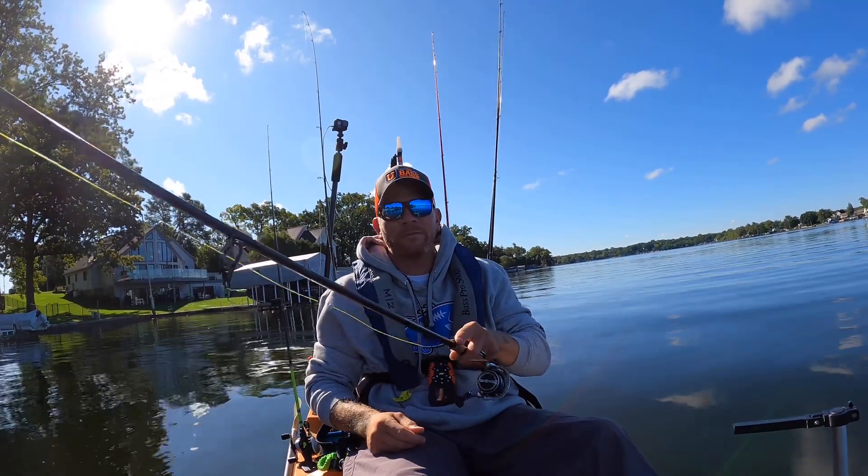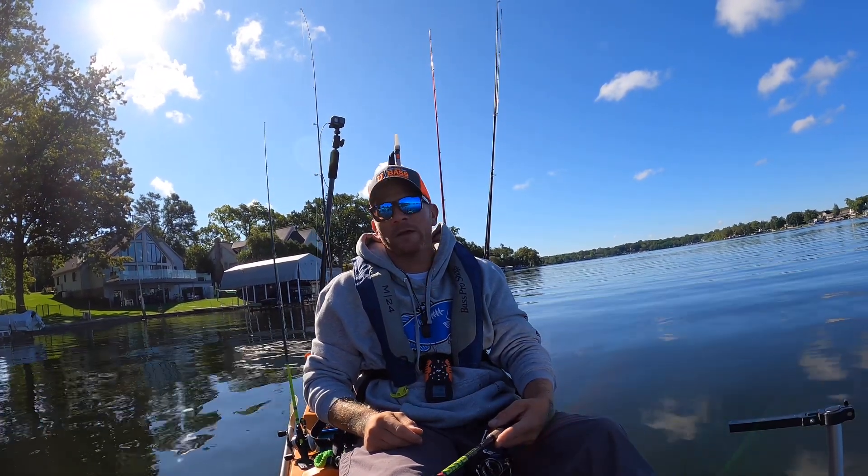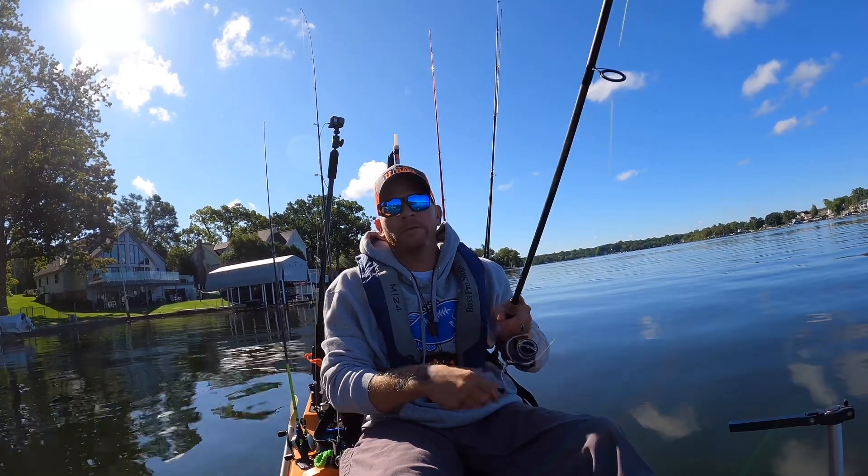I'm going to get back to fishing because I've got like 20 minutes left. And that's a wrap, baby.